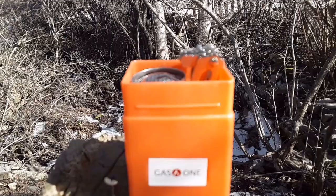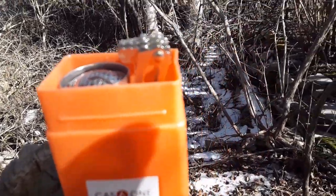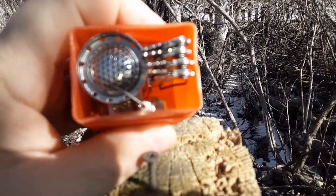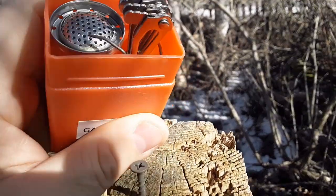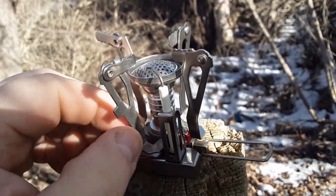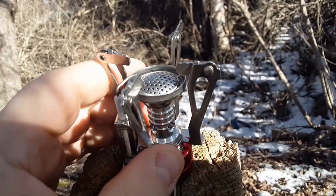The lid comes off — I'll put that in my pocket so I don't lose it. Looks like the stove is in there. You have to move the pieces around, so let me get it out. That was simple enough — just pull it out of the case and move one piece around toward the piezo part.